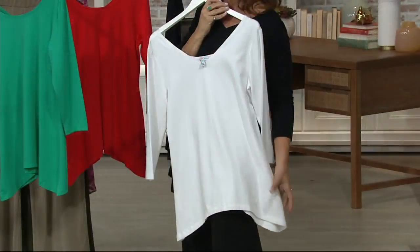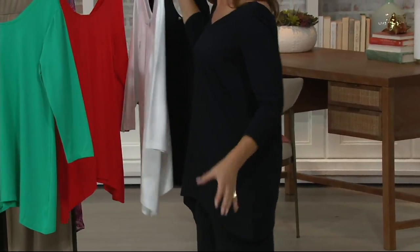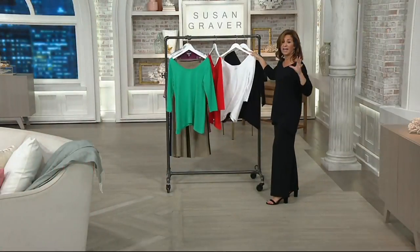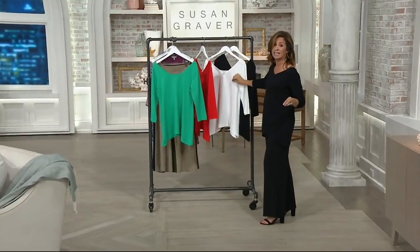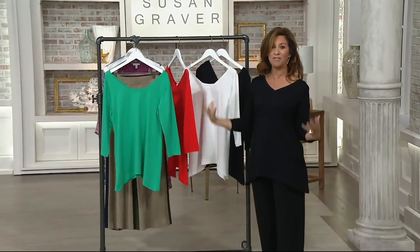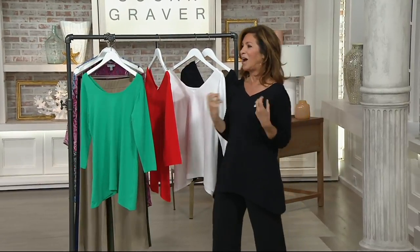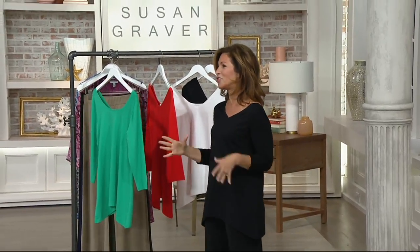It dips down on the sides — not too much. Let's welcome the ladies so we'll be able to see it on them. And the white — it also goes in the washing machine and dryer and you can spot clean it. The white is not too sheer. If you need a great white top, every spring and summer you should replenish your white pieces, because white kind of gets washed out and dull.